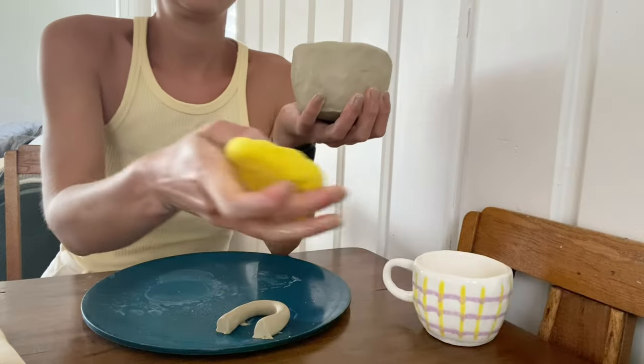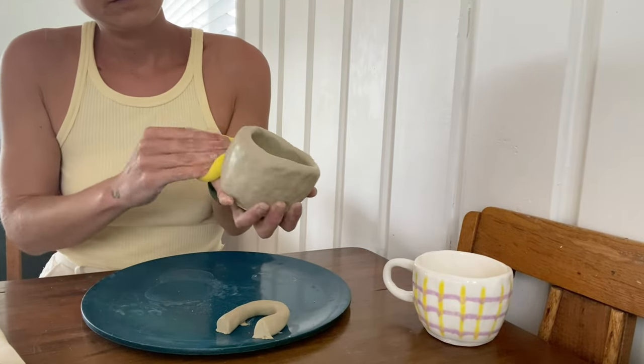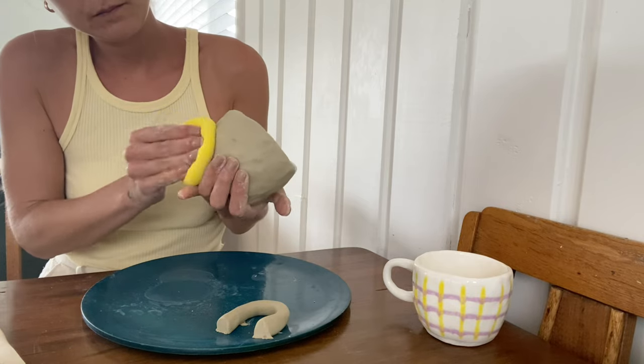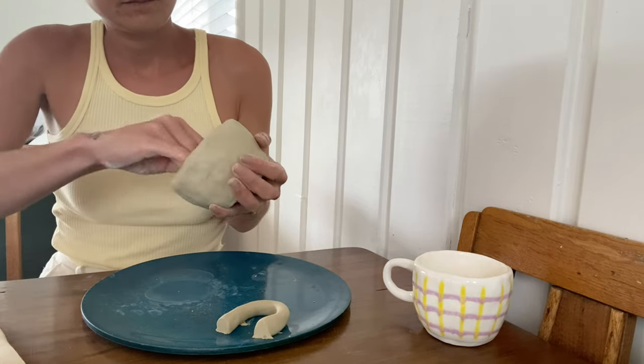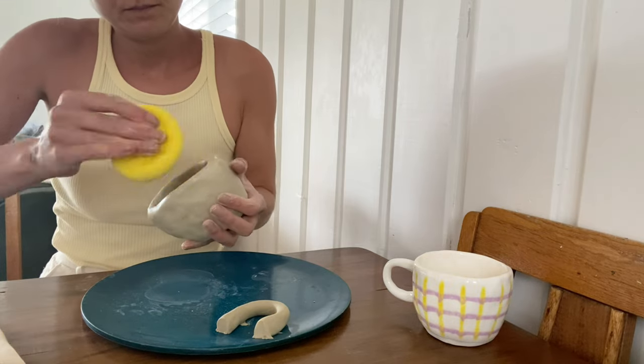Once you have a shape that you are happy with, go ahead and wet your sponge and then start to smooth out the sides of your cup and the inner of your cup.